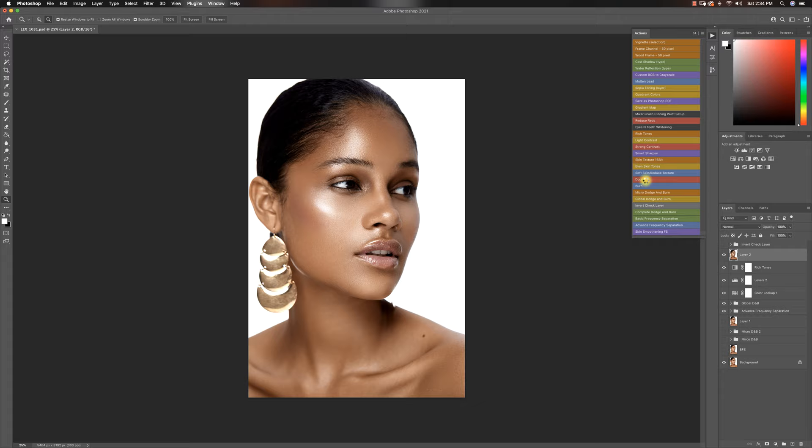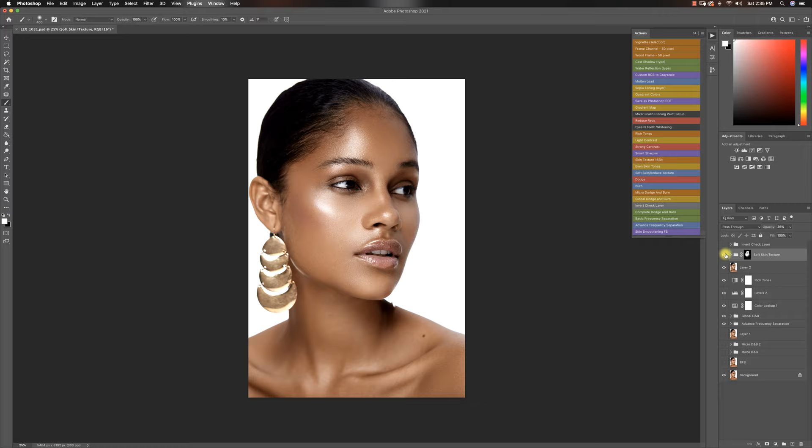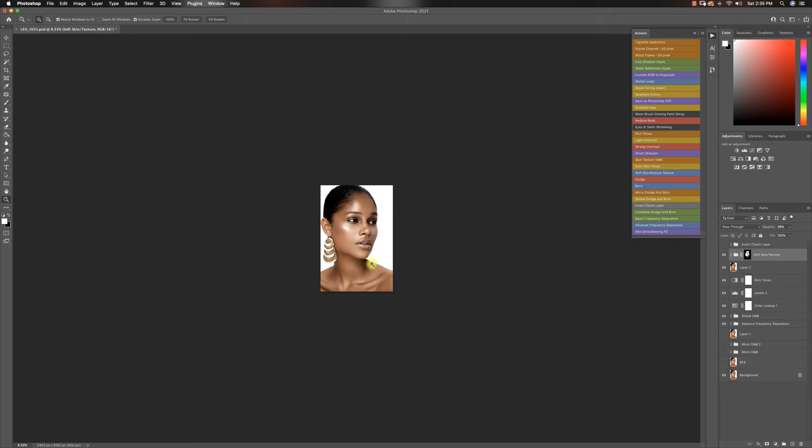I want to make sure the skin is still smooth and reduce some of the texture now that I've gotten to this point. I'll invert that layer and pick a white brush at 100% flow, painting over the places with low texture. I know this looks really soft, but I can always reduce the opacity. I won't get her neck because it's a little bit out of focus from the way I shot it. I'll reduce the opacity to somewhere around here and that looks way better.